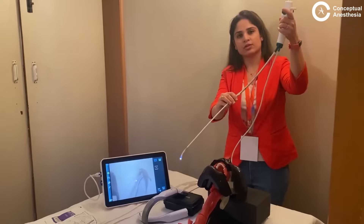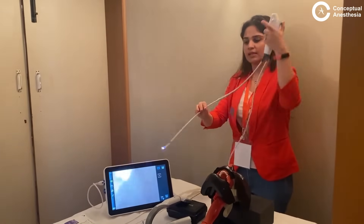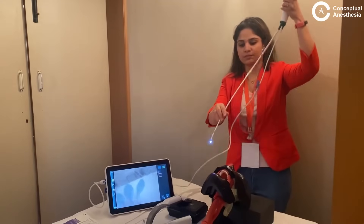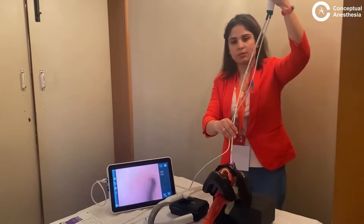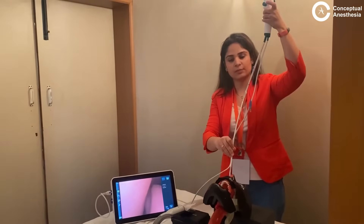This is the button for suction. I keep the angulating lever neutral and the tip neutral. I go in from the nose — this is the most common area from where we enter for fiber optic intubation.